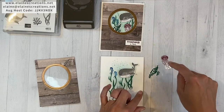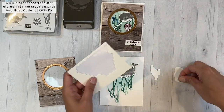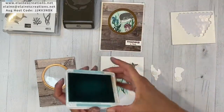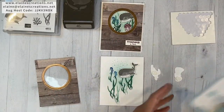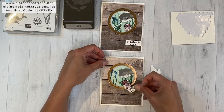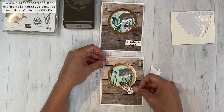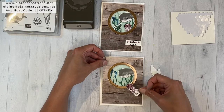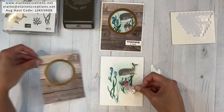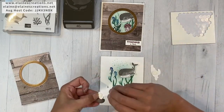I've already stamped and cut out my jellyfish and my turtle. I did Rich Razzleberry for the jellyfish and Shaded Spruce for the turtle. I'm going to put those on dimensionals and stick those in the scene too. I'll put the jellyfish right here and then place it down.